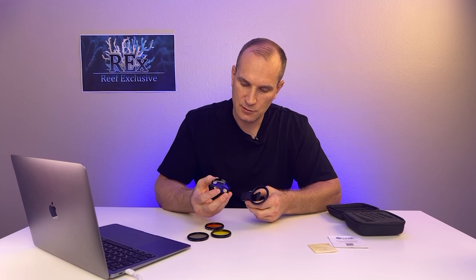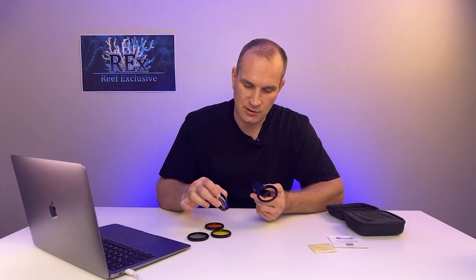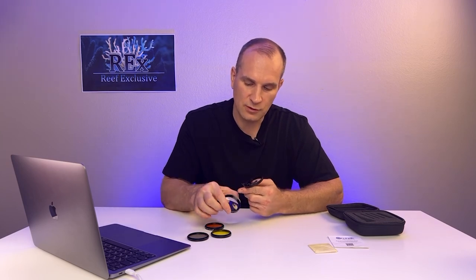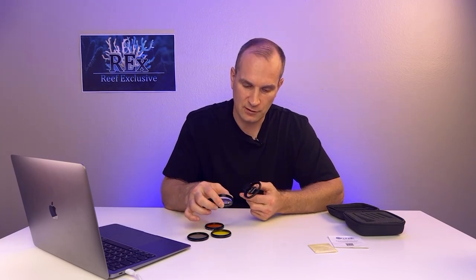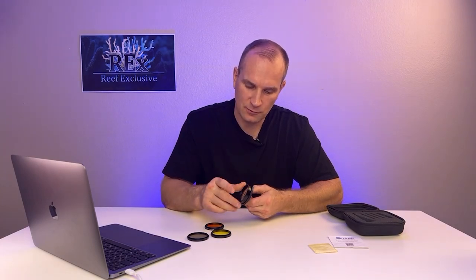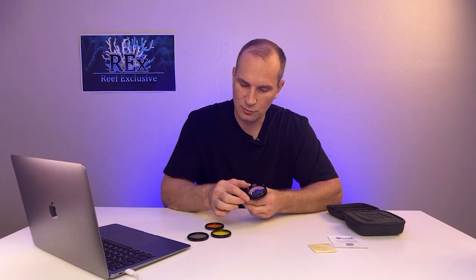The clip has an internal thread that the lens is screwed into. Each lens has both an external thread and an internal one on the other side. So for example, we can easily screw a magnifying lens onto the clip.